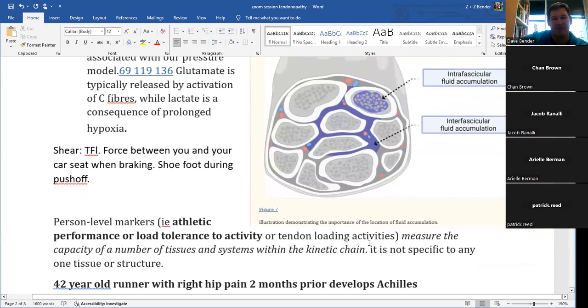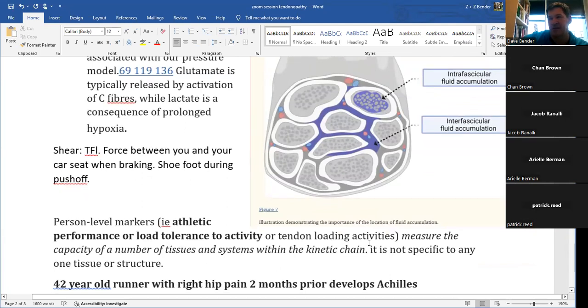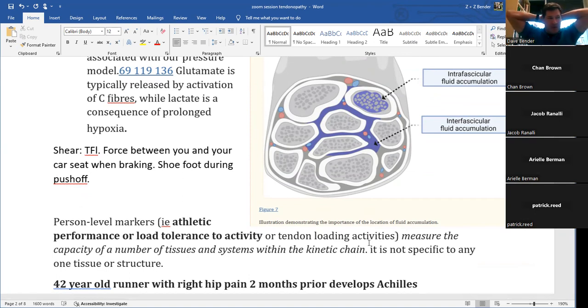Another force that increases tensile load in tendons is shear. Intratendinous shear occurs when a healthy area of tendon shears over a region of tendinosis — transferring fibers experience shear stress. Think of it like hitting the brakes in a car: your body is pulled forward but your pants and seat create shear. In running, ground reaction force and foot contact allow forward propulsion. Shear can occur where a tendon runs over a bony protuberance or intratendinously.